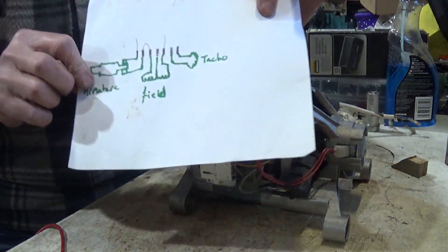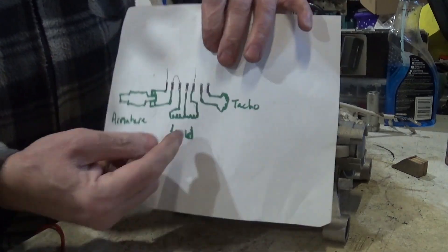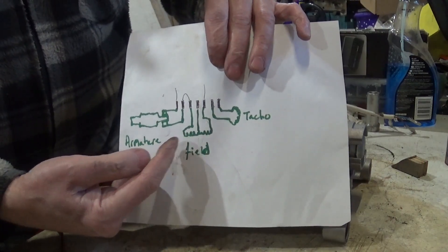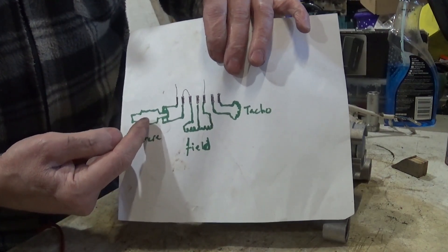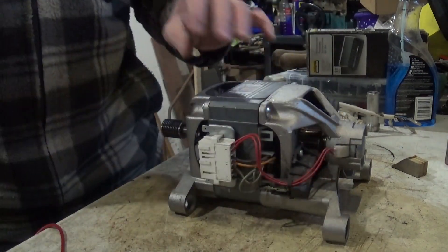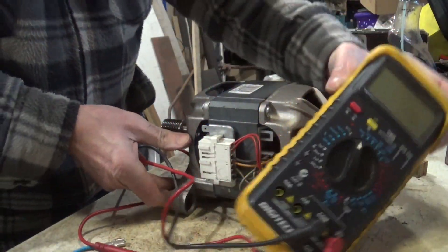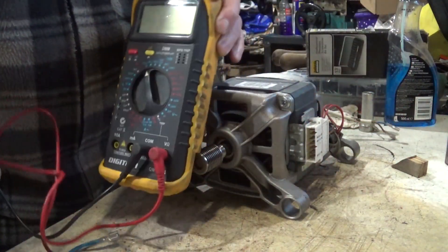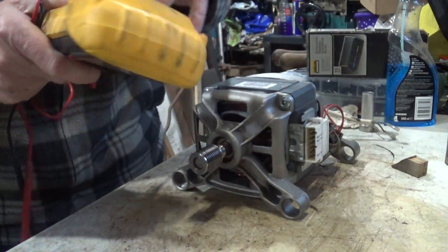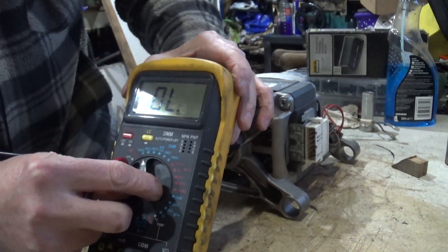And you end up being connected like something like that. So you have a taco up that end, you have the three field coils, and then you have the commutator, which puts the voltage across the armature. Now, you can test these out with a handy multimeter. I'll just spin that round so you can see which wires I'm on. We'll switch this one to ohms.